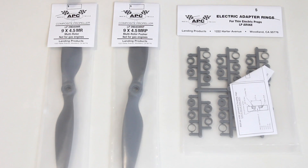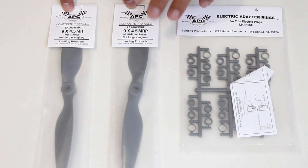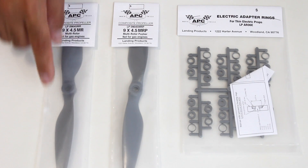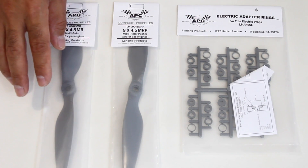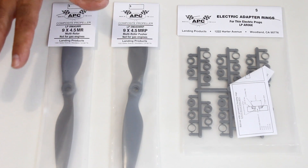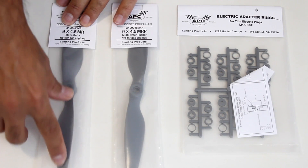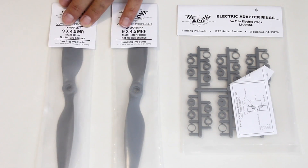I was dying to actually try out APC's new range of propellers. Now these propellers — what the MR stands for is multi-rotors. They're basically designed for multi-rotors. The shape of the prop is a little bit different to their slow-fly props. So they're more geared around multi-rotors and they're a thicker and stiffer propeller. And as they taper out towards the end, they get quite soft.